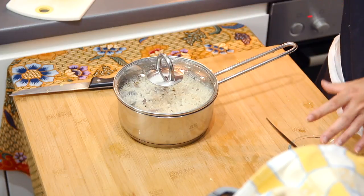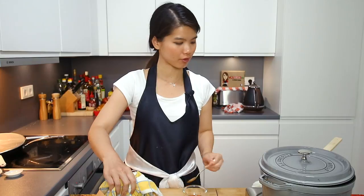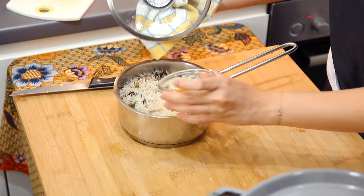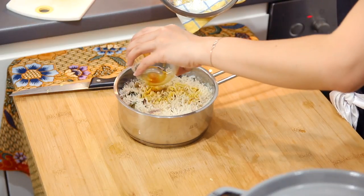Now that the rice is fully cooked, we are just going to remove the leaves. Remember the saffron extract we had? We're just going to pour it onto the rice. Then cover the lid, let it sit, let it do its thing. Now we'll move forward to the chicken.